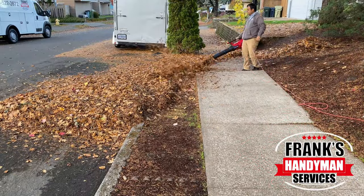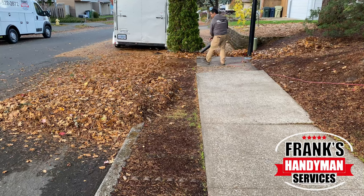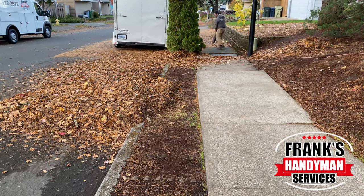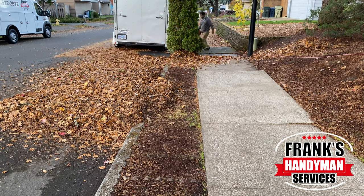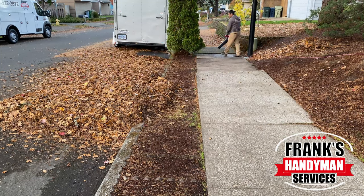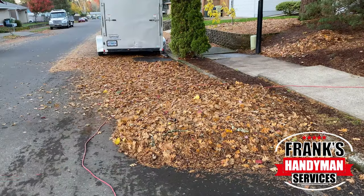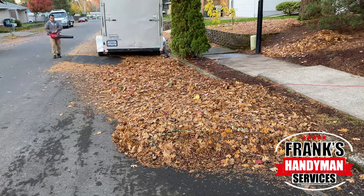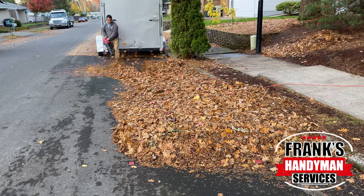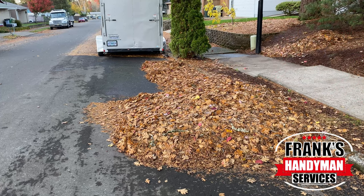The reason I created a couple of piles is that as the leaves started to build up, they got quite thick. If I were to just continue blowing them into one pile, it would have taken quite a bit more time because as you accumulate them, they get heavier and more built up. The pile by the street was actually pretty huge — I think it took about seven bags to pick up just that area.